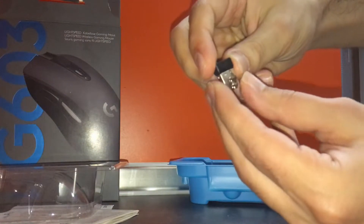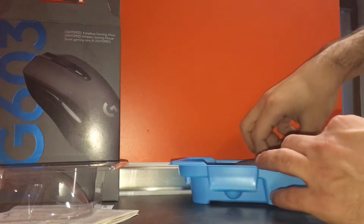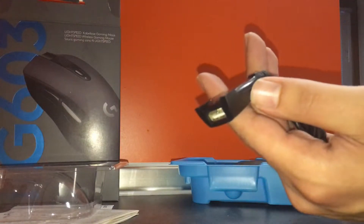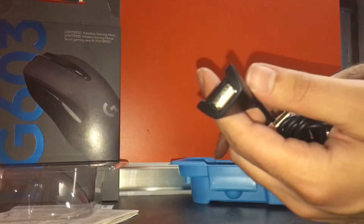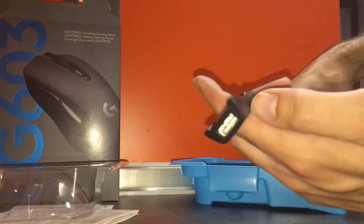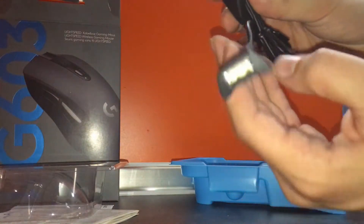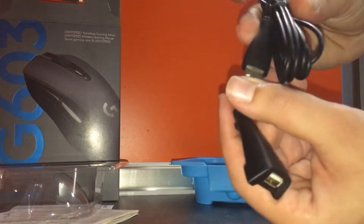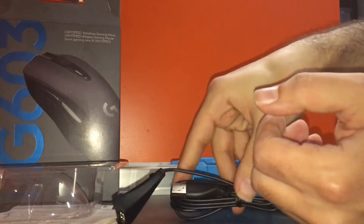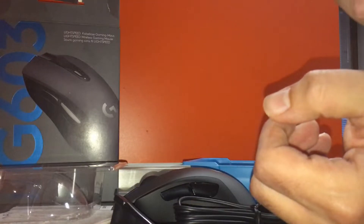This is the Lightspeed USB wireless receiver — Logitech's new wireless method. There's also an extension cable: you plug the USB into your PC or laptop and then plug the receiver into the cable for an extended reach. That's basically everything that comes in the box.